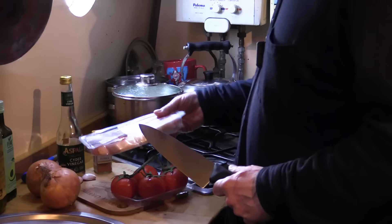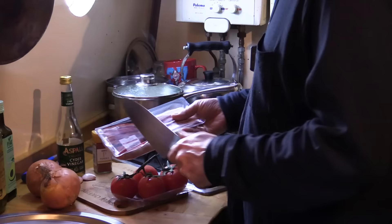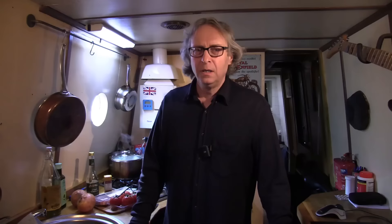For this recipe we're going to need 400 grams of tomatoes, two onions, about 150 grams of smoked streaky bacon — this is a 300 gram pack so I'll be using seven rashers. Also a couple of cloves of garlic, some paprika, some cider vinegar, and of course you need beans.